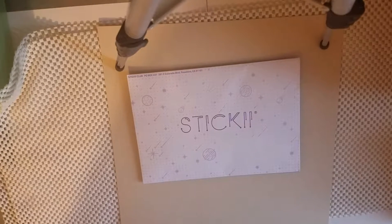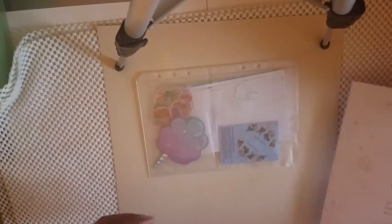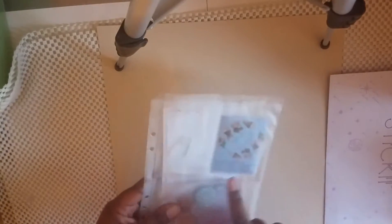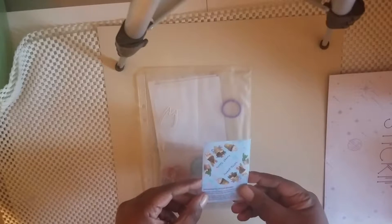Hi everyone and welcome back to Rosetta Vera. This is Danielle. I'm here today with the November Pop Pack for Sticky Club. This may be a teensy bit late because we're going to go into December, but let's get into it. As always, the first pocket usually has a sticker with the theme of the month, and the theme of the month is sweet tooth.